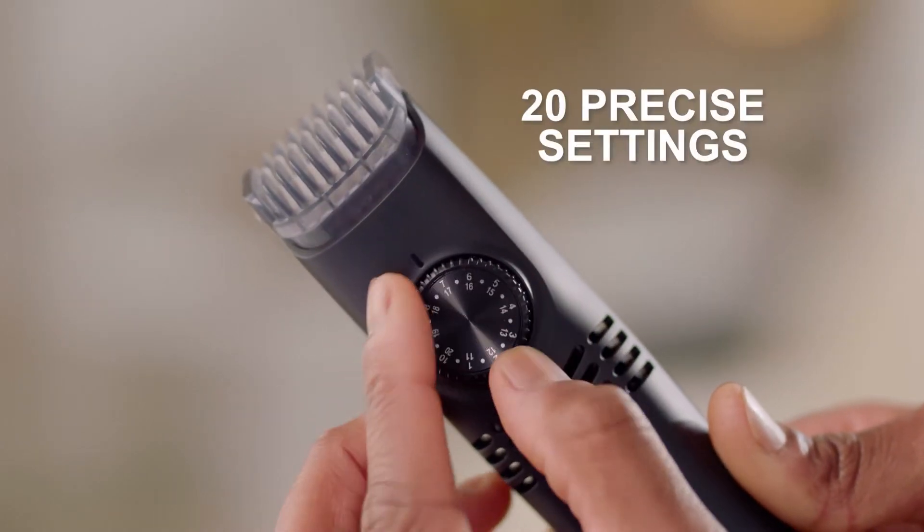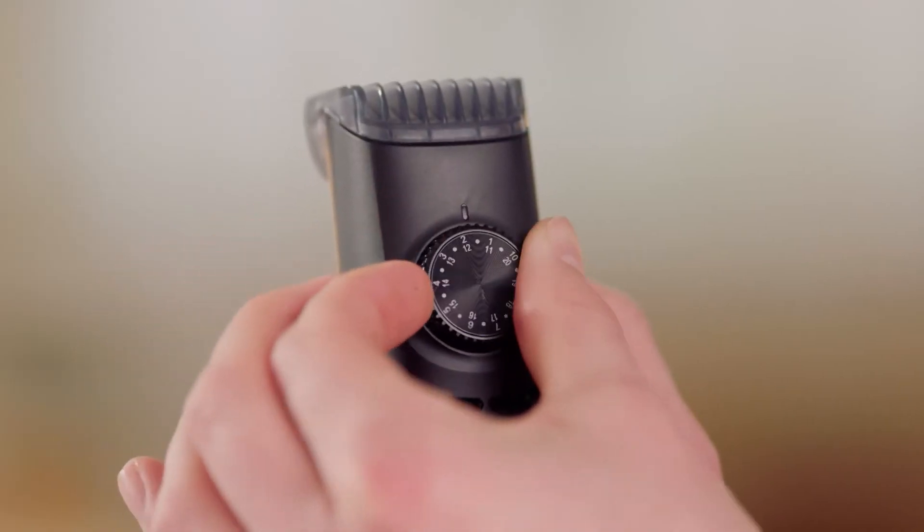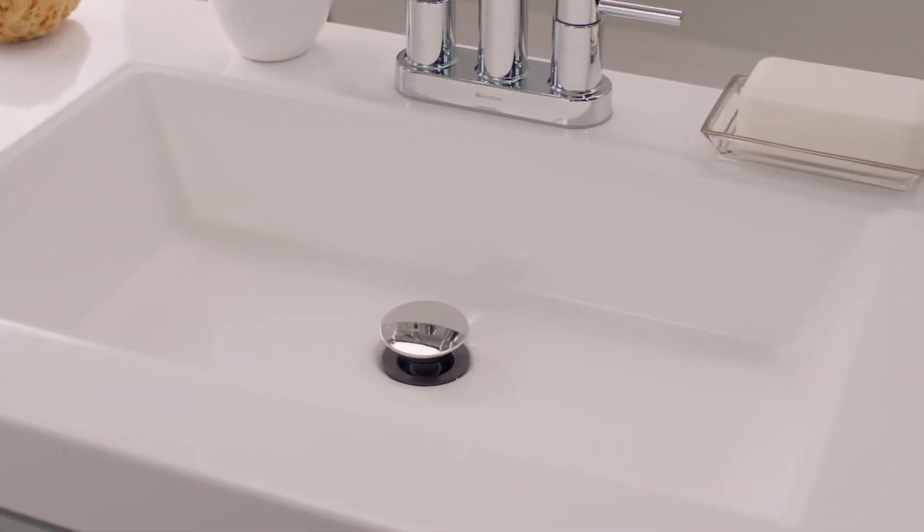VacuTrim's unique dial has 20 precise trim length settings built in, so you never have to fumble with attachments ever again. Just dial and trim, groom, shape, and edge without any messy whiskers in the sink.